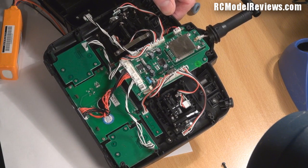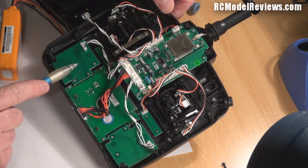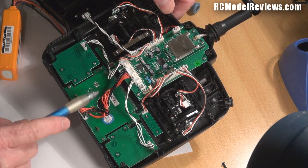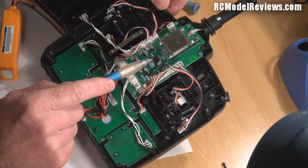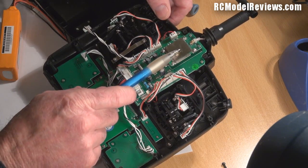It's a fairly conservative design. There's a lot of copper in there - I'm quite surprised how much copper we've got. There's a board down here for the switches, another board for the other switches, here's the LCD board, and this is the main logic board. It's got a very small processor - it's four channels so it doesn't have to do very much.